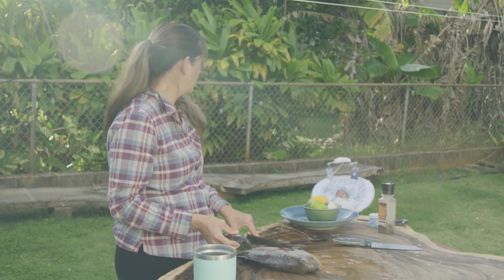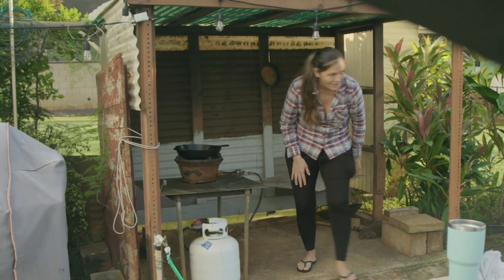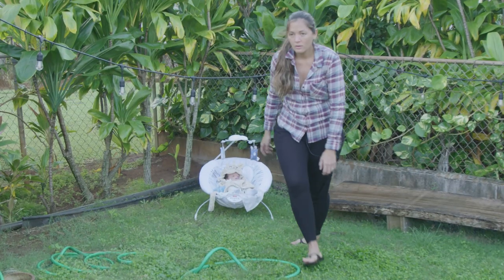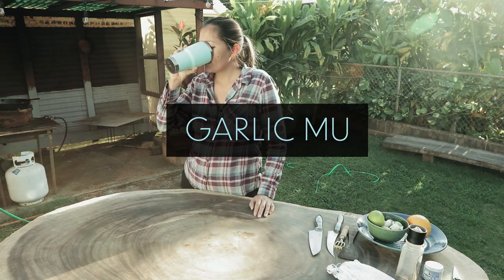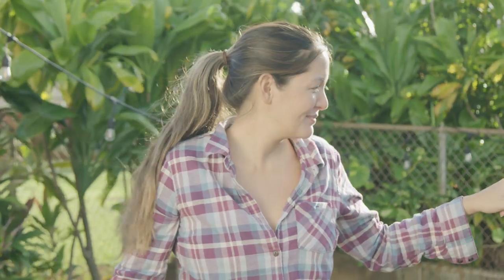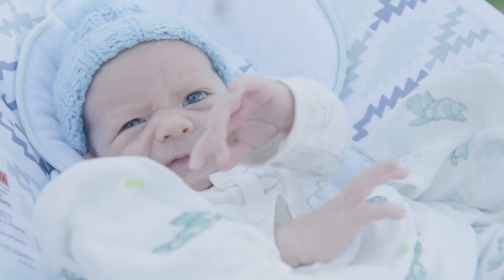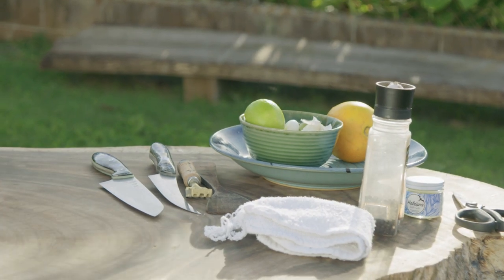Our baby is over there cruising and being really, really good. So we're gonna try and do a really quick cooking segment. I don't have a whole lot of ingredients, but we're gonna work with it because that's how we do it.